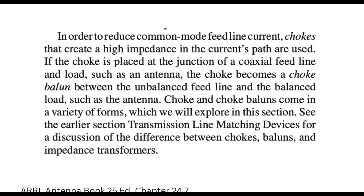Reading further: "In order to reduce common mode feed line current, chokes that create a high impedance in the current's path are used. If the choke is placed at the junction of the coaxial feed line and load, such as the antenna, the choke becomes a choke balun." A choke balun. Pay attention, ham police — the next time you want to ham shame somebody, remember this video. Chokes and choke baluns come in a variety of forms. See the earlier section on transmission line matching devices for discussion on the differences between chokes, baluns, and impedance transformers.